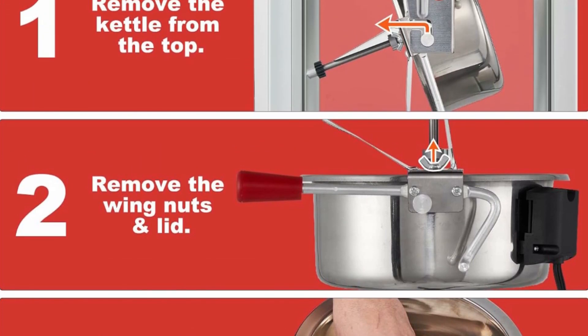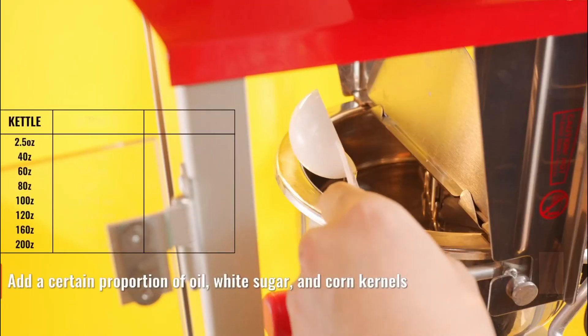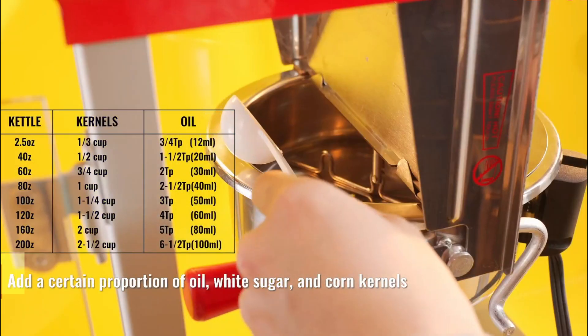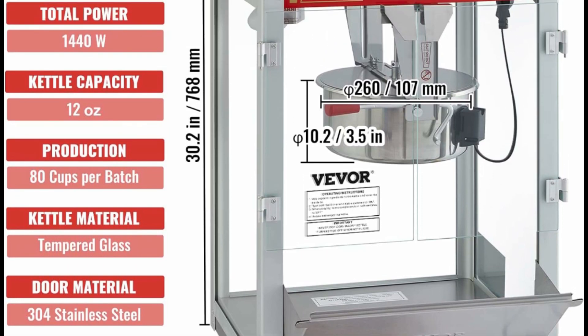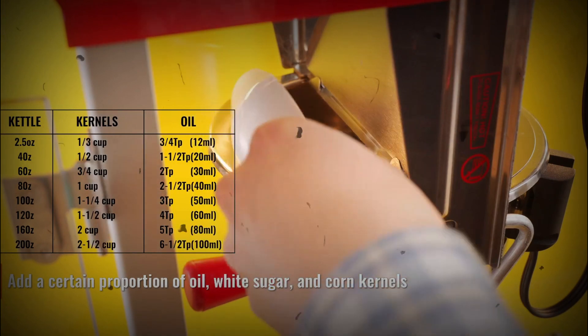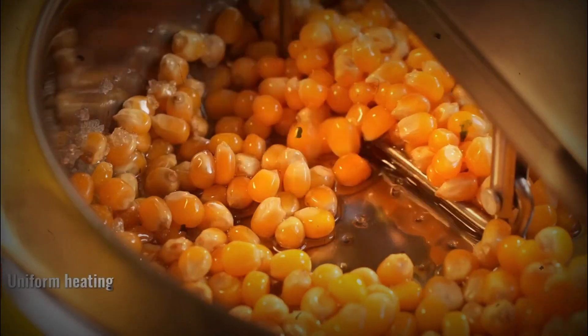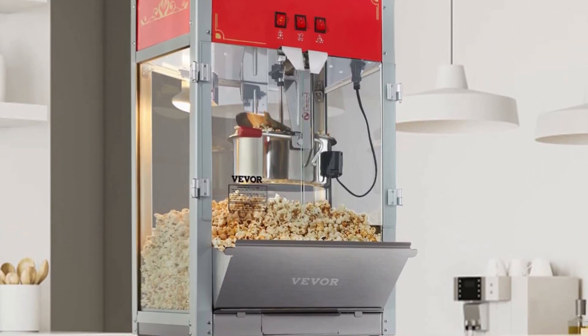The warming deck features a 100W heating tube underneath. Once the popcorn machine begins cooking, finished popcorn will fall to the warming deck and stay fresh until you're ready to serve. This countertop popcorn machine comprises a cold-rolled steel frame and tempered glass panels to withstand frequent use.